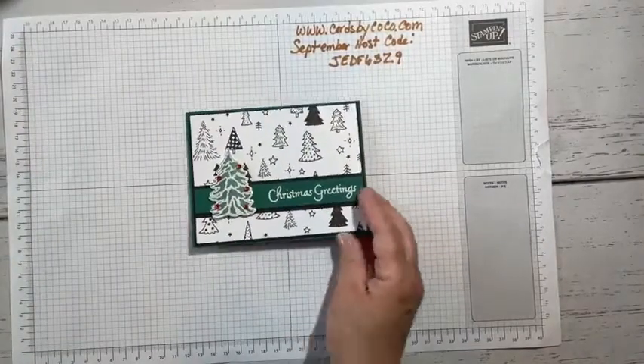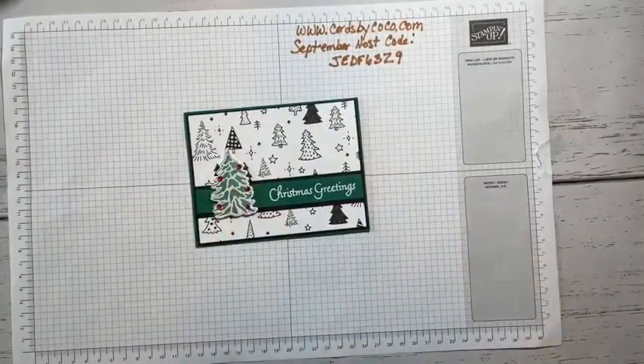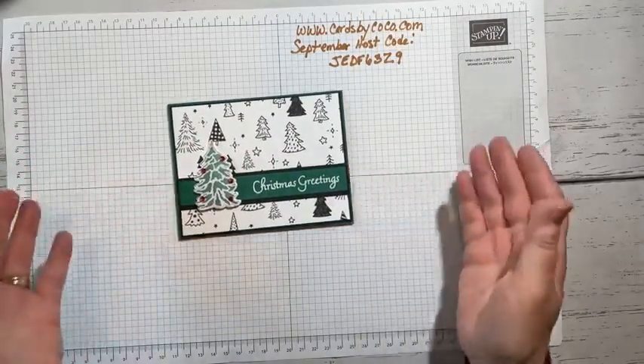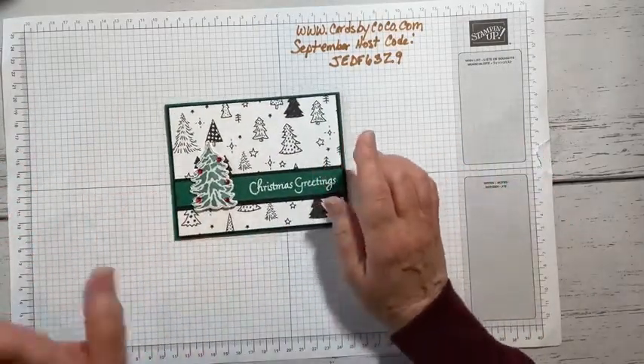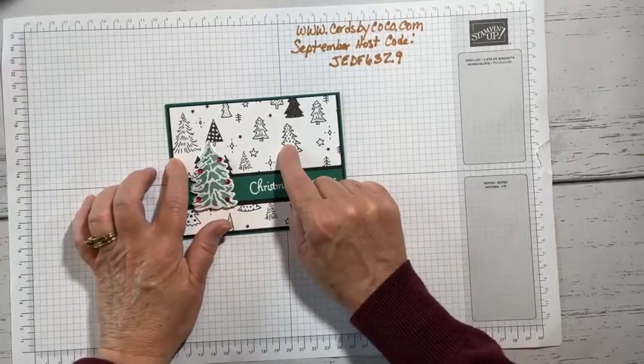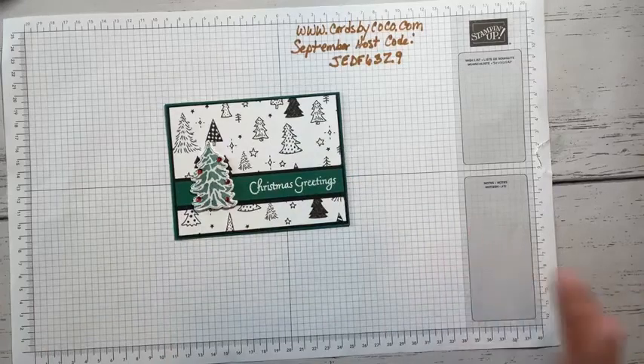We're going to do a little heat embossing and a little die cutting. I love a black and white card — I think they're fun. If you don't and wanted to use this paper, you can color it with your markers, blends, or watercolor pencils.